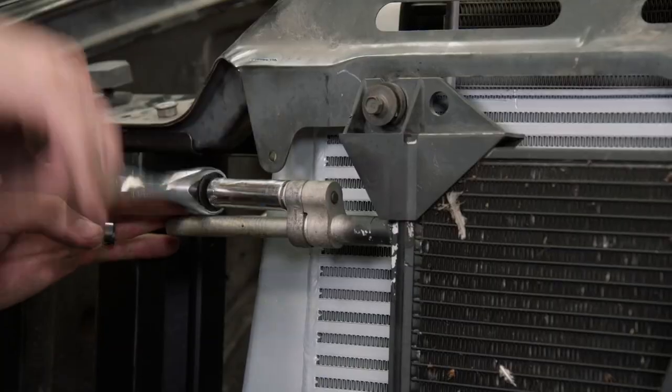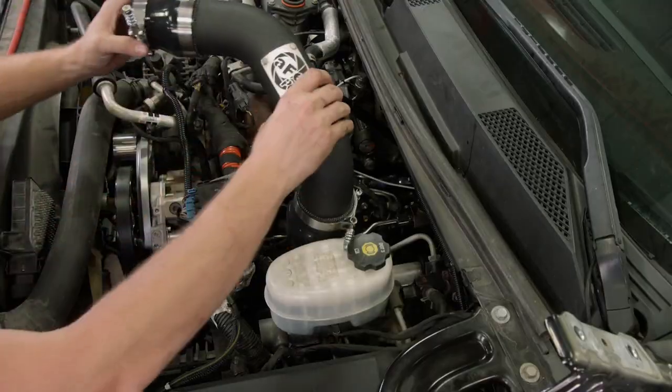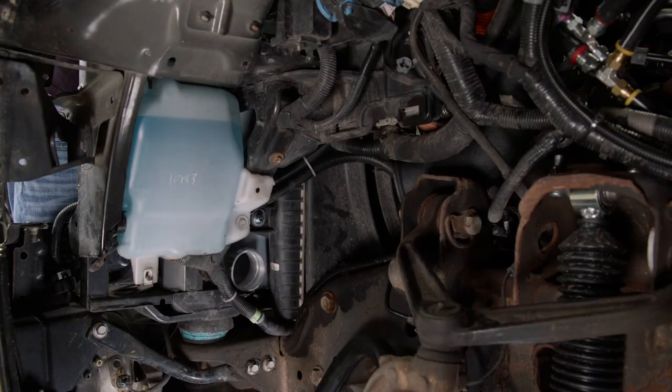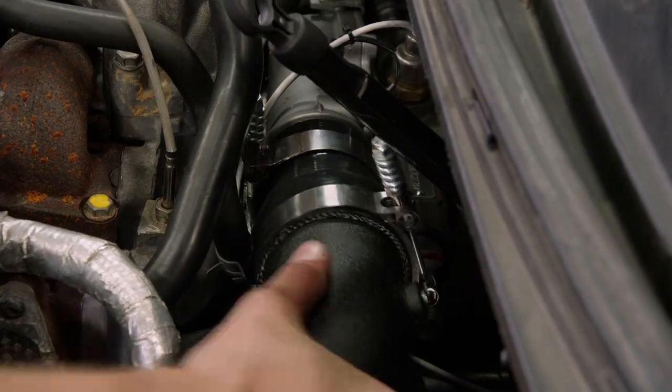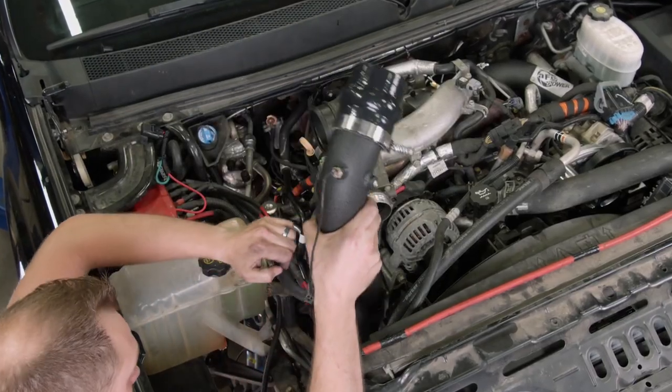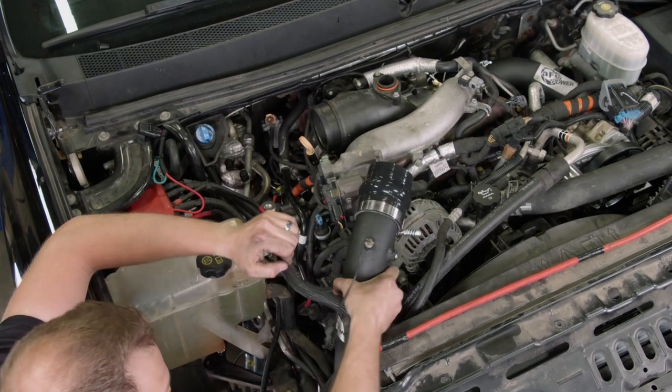If you're building a high-powered diesel truck, you need to check out Summit Racing, since they supplied all of the airflow parts we're installing today, like these intercooler tubes, but also most of the parts on our entire engine build, including the fuel system, rotating assembly, and even the cylinder heads.